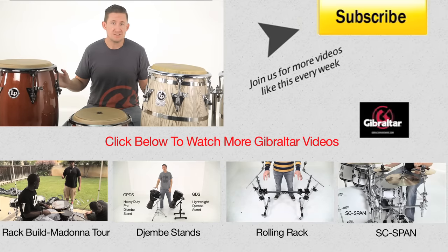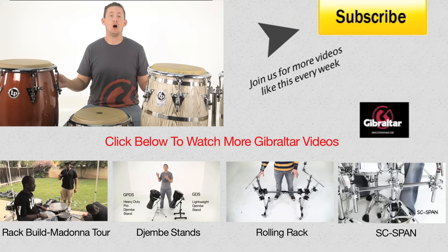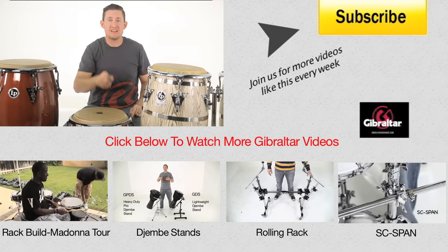Not everyone's needs are the same. That's why we're trying to cover all your bases. Thanks for watching. We'll see you next time.